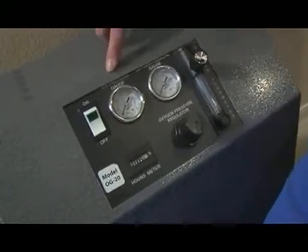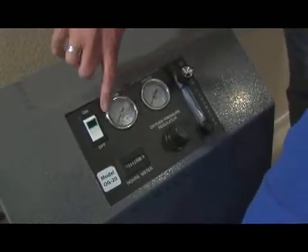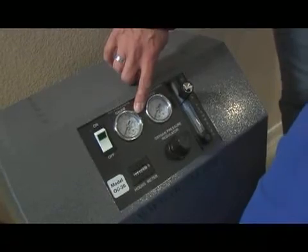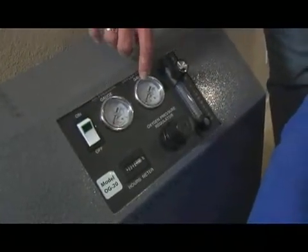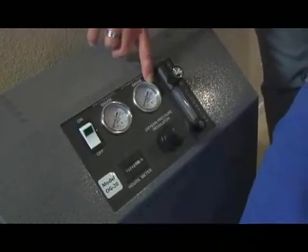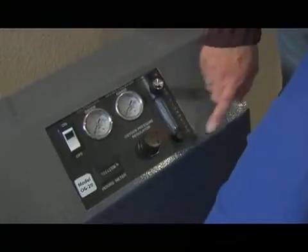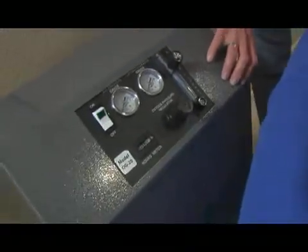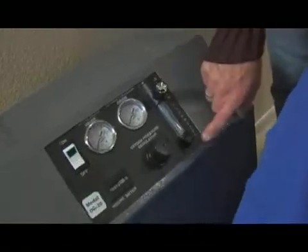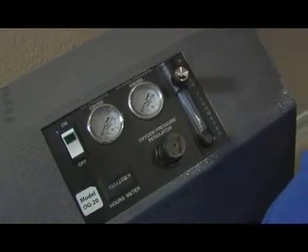We have two gauges here. This gauge is the air pressure gauge, and it will fluctuate between 10 and 30 to 35. On this side, we have the oxygen pressure gauge, which is basically set at 12 — we set that using the oxygen pressure regulator. I usually keep it at 12; that's the optimal setting per the concentrator information. And here we have an oxygen flow meter, which tells you how much oxygen is actually going through the mask to the individual receiving the oxygen.